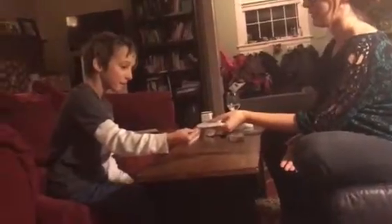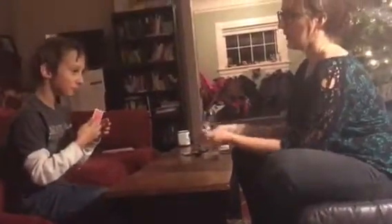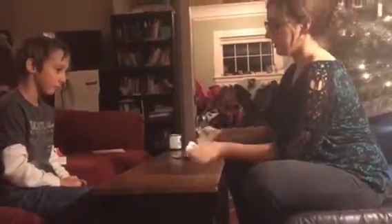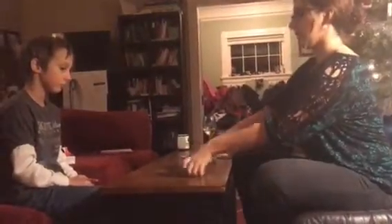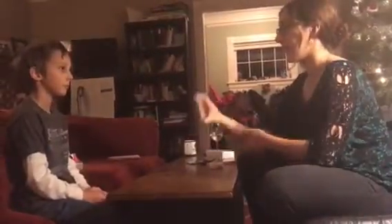Cedric, pick a card. Alright, take a look at it — you can show the camera. Alright, now at any point say stop. Stop! Alright, now stick it right on top of there. Perfect. Now I'm going to give this a few good shuffles. Alright, now I'm going to ask you — is that your card?